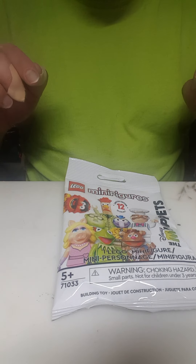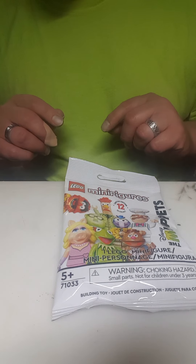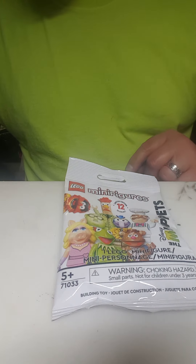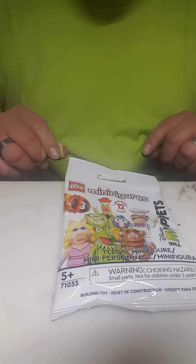This is the Lego Disney Muppets minifigure blind pack. Without any further ado, let's just find out what we've got here.